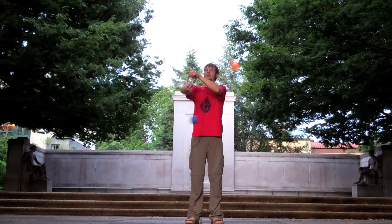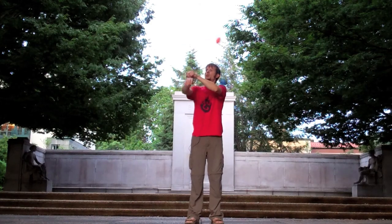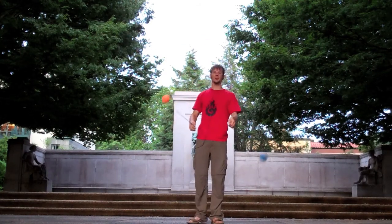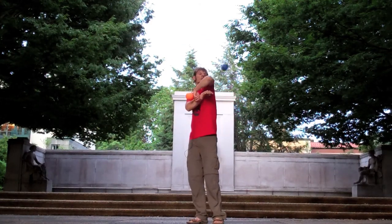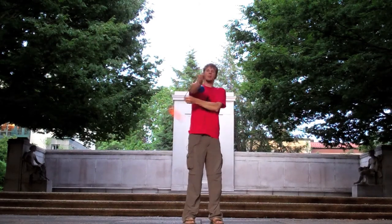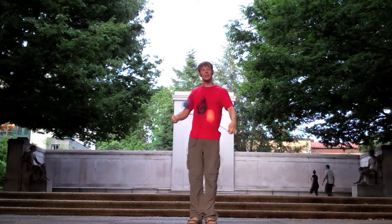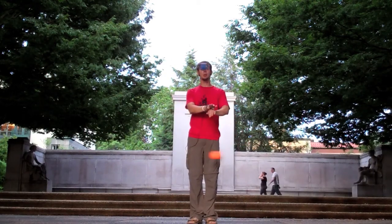So there you go — two methods for spiral wraps. I hope this is helpful. There are all kinds of fun places you can incorporate spiral wraps if you want to get more exotic, like around your shoulder, around your elbow, all kinds of stuff. Thanks for watching and have yourselves a great week. Peace.